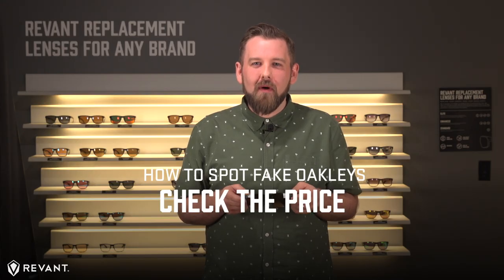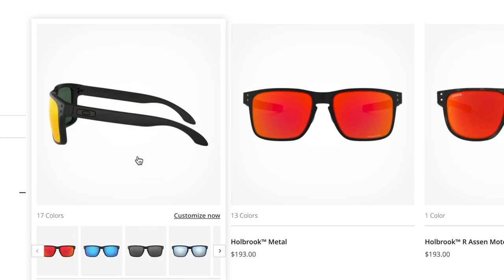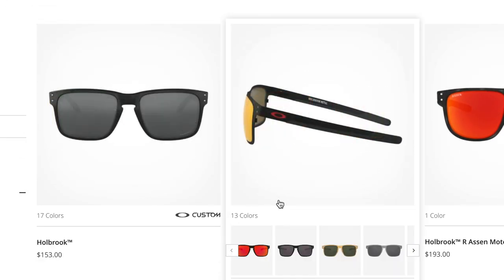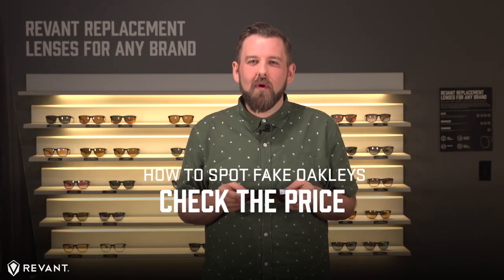Granted, this does depend on the model and whether the seller came about them honestly. It's always a good idea to check what the retail price is and what other frames in similar condition are going for. If you go for it anyways, here are a few identifiers to be aware of.